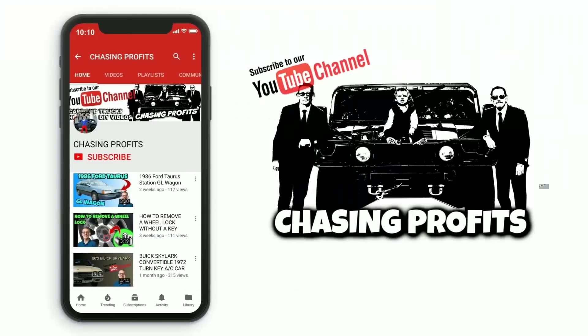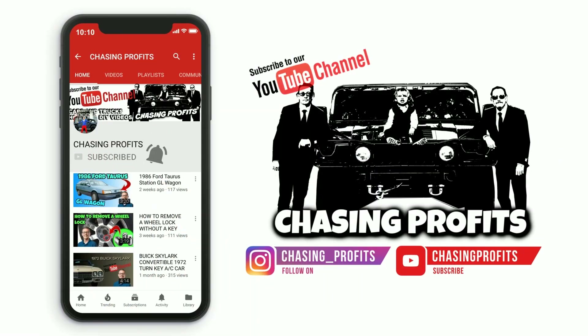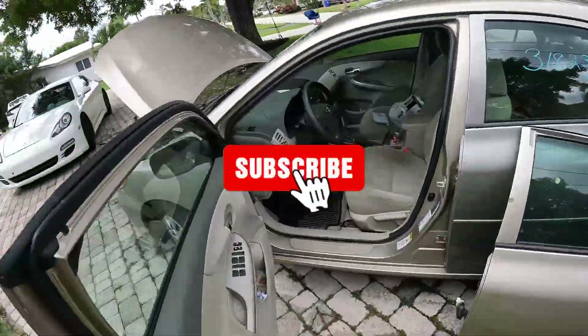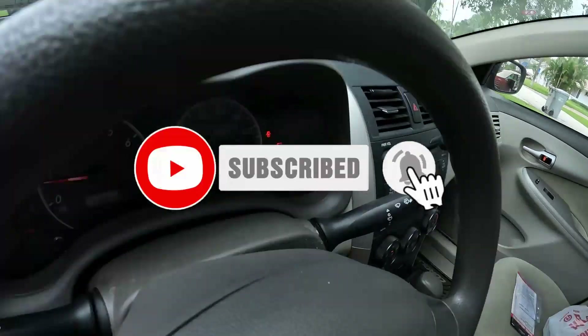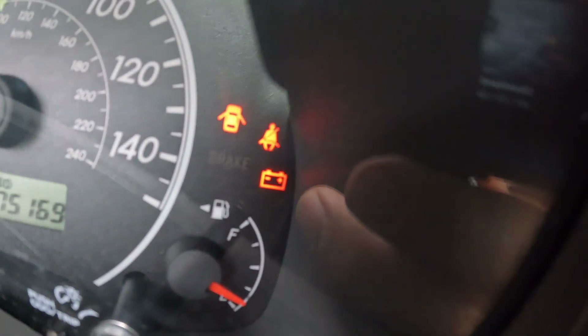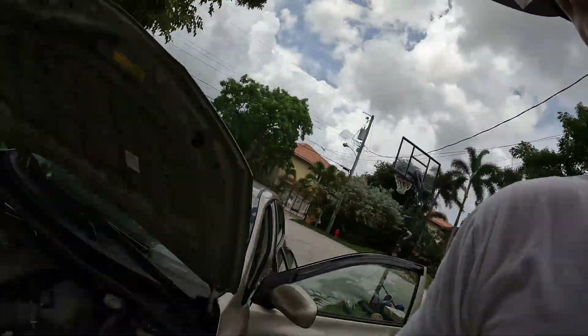What's up YouTube, it's Rick Hustle again, we're back, this is Chasing Profits. Today we got a 2010 Toyota Corolla. Looks like we're going to need to fix the alternator on it. This is one of my rentals — you can see the battery light on right there. That's going to be an indicator that either your battery is starting to go or your alternator — more than likely your alternator.